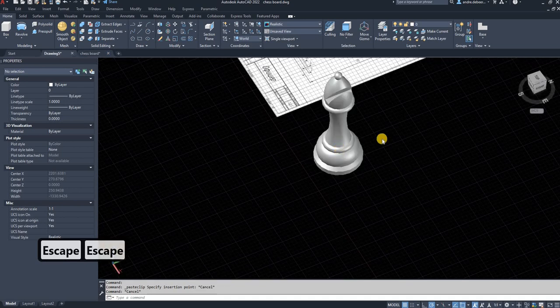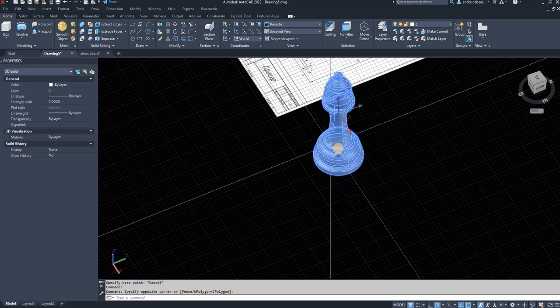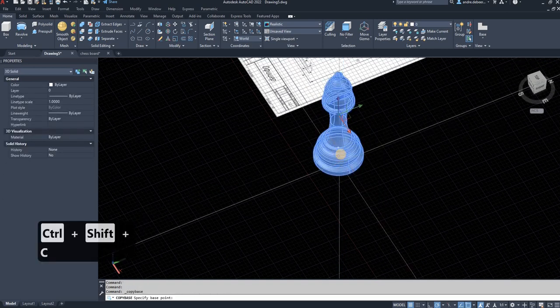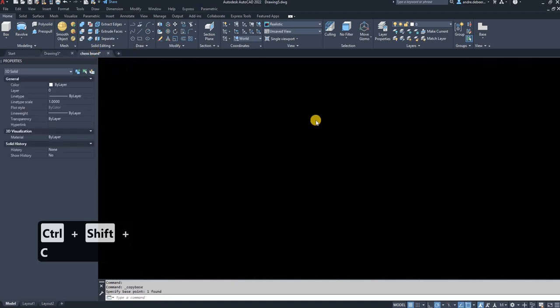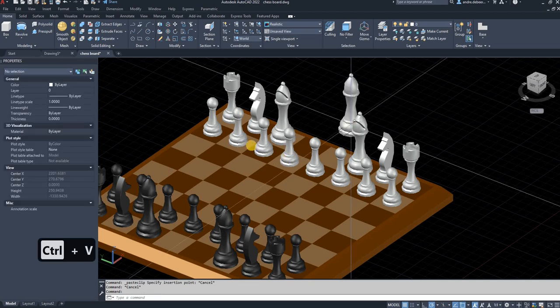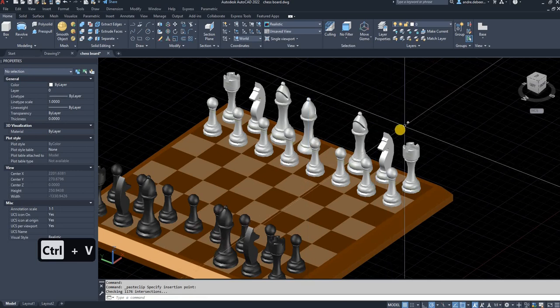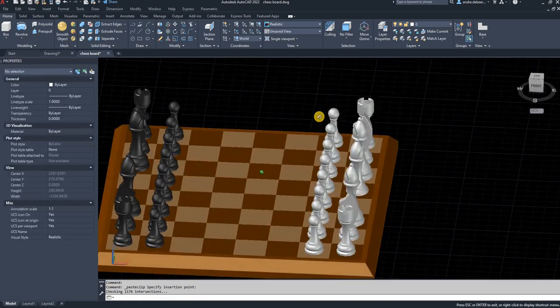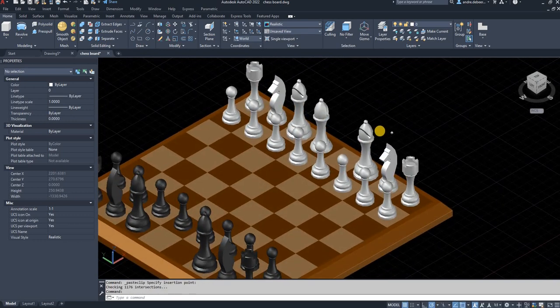Go back, select with Ctrl+Shift+C, click on the center point, then Ctrl+V to paste. You just have to rotate it and move it into place, and as you can see the piece is placed on the chessboard. Thank you so much for watching — I hope you learned something new and I'll see you next time!